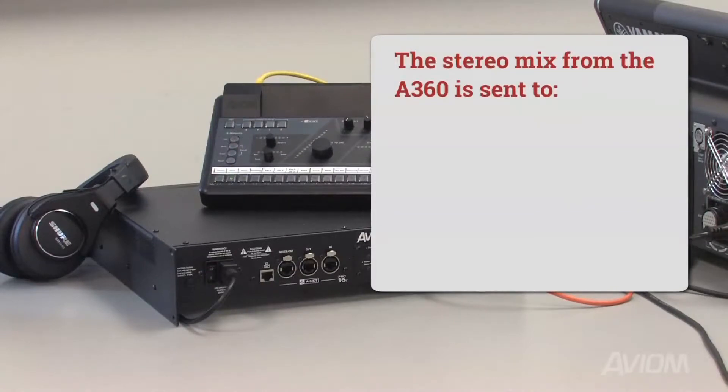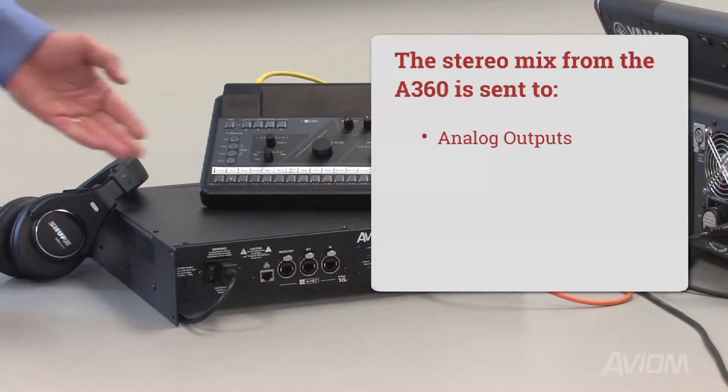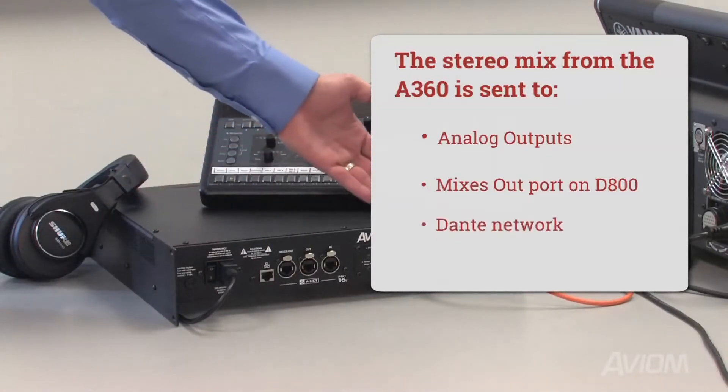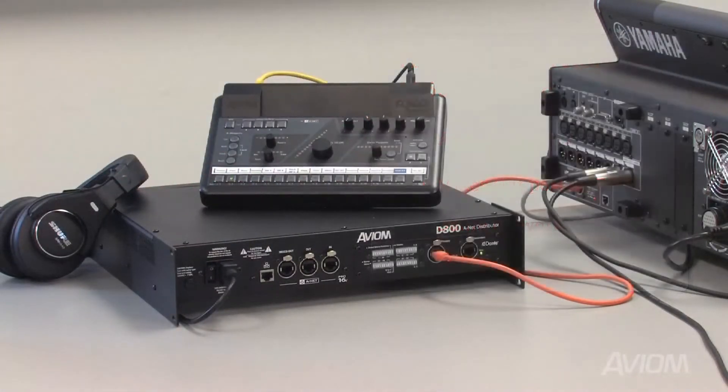The analog outputs on the mixer itself, the mixes out port on the D800 or D800 Dante, and the Dante network itself. This gives system designers and engineers an enormous amount of flexibility for signal distribution and system management.